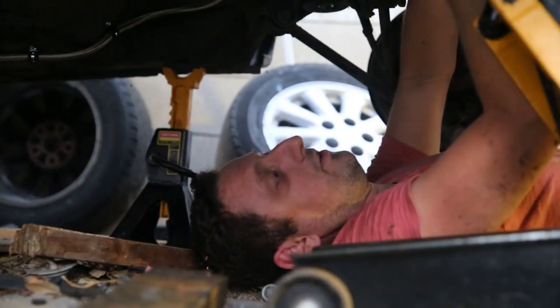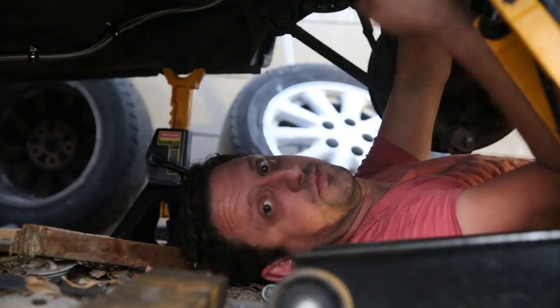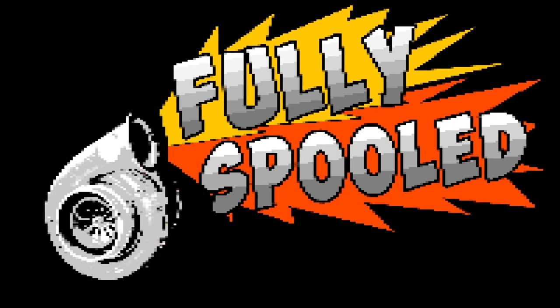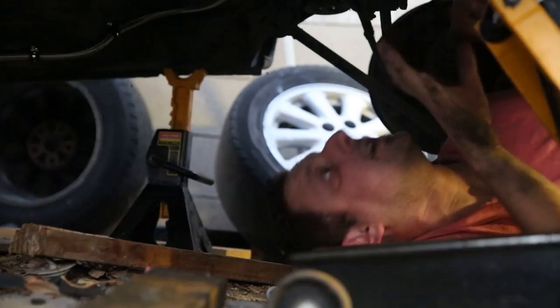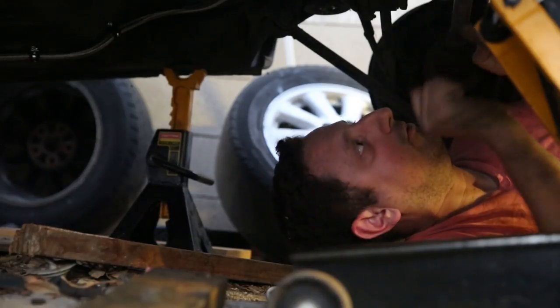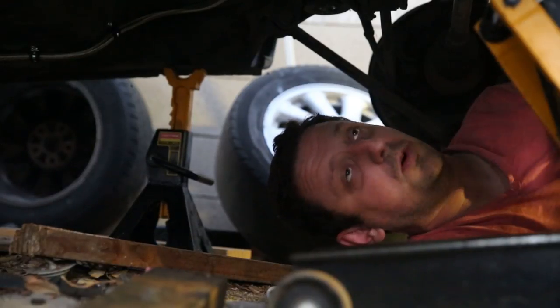What's up guys, welcome back to Fully Spooled. This is part two of the fuel system. I'm under the car today talking to you because a lot of this episode takes place down here, and I couldn't actually show every little twist of the wrench that I normally do on Fully Spooled.